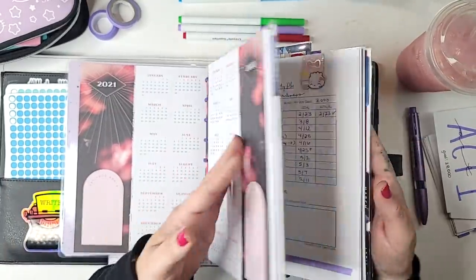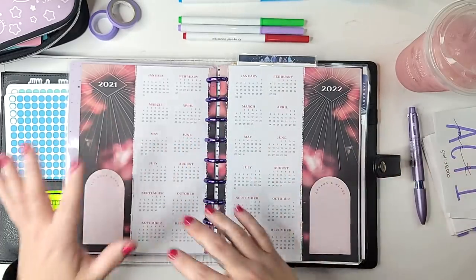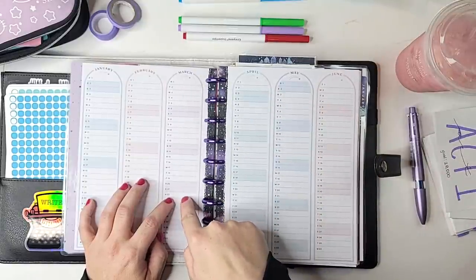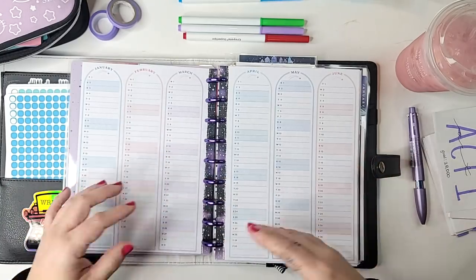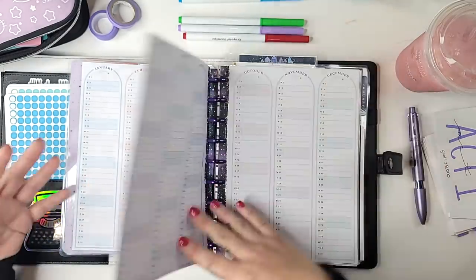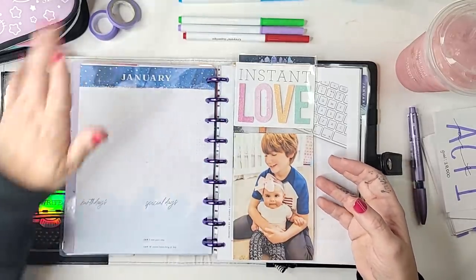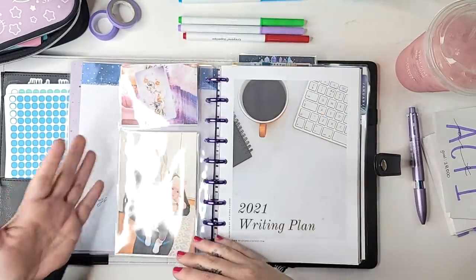Inside the actual planner you'll find a hybrid between the Happy Planner and my own plotting notes. It starts with a 2021–22 calendar and then a sort of overview dashboard. Once I start actually drafting this book, every day I'm going to come in here and write my word count so that at the end of the year I can see how consistent I was. I still have a January sheet in here that I'm probably going to cover with washi tape. I also added some little inserts with photos of my kids and things I want to think about.